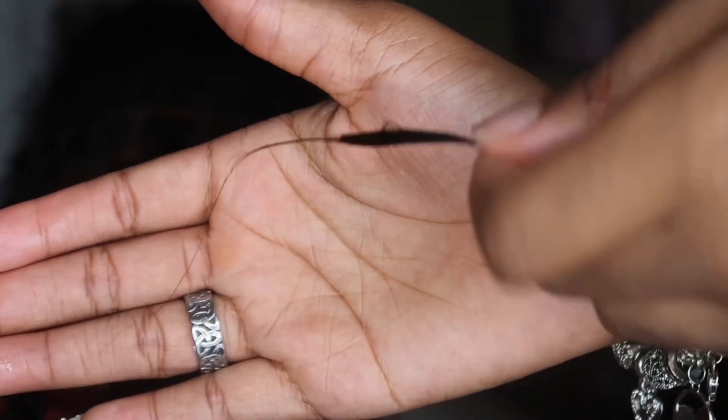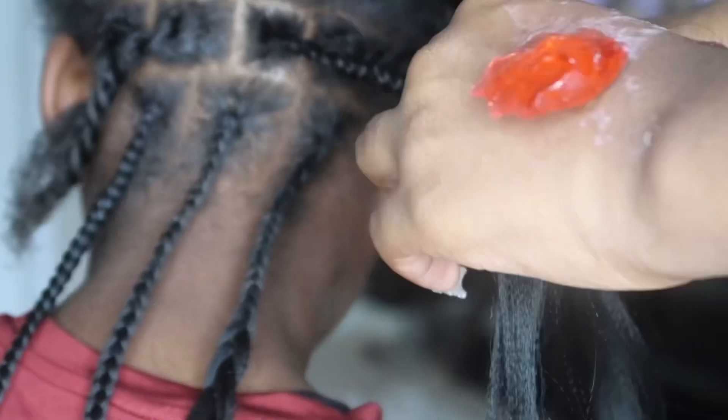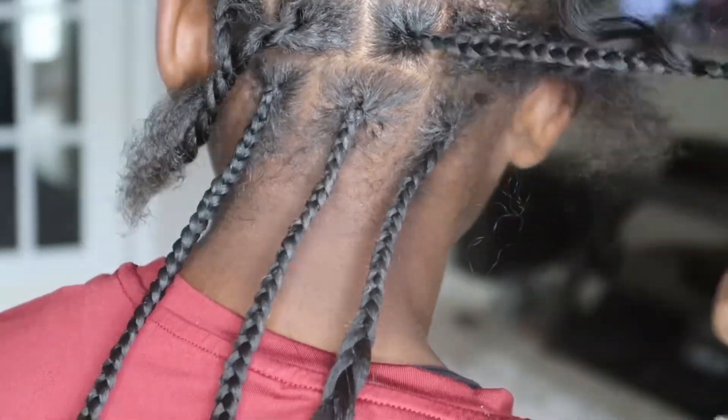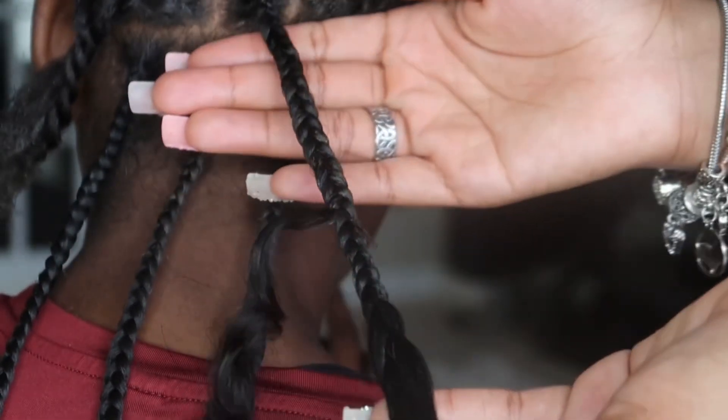I feed in my curly piece, and when I feed it in I braid a couple of times before taking the curly piece and leaving it out so I won't braid it into the actual braid. If you have an extra piece of the tip sticking out, make sure you cut it.